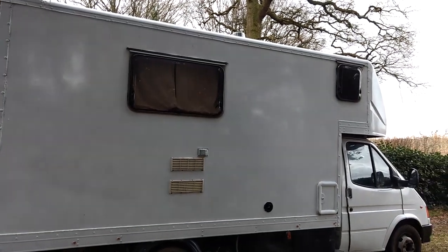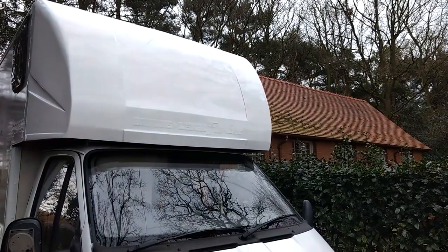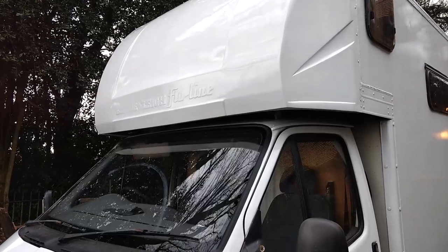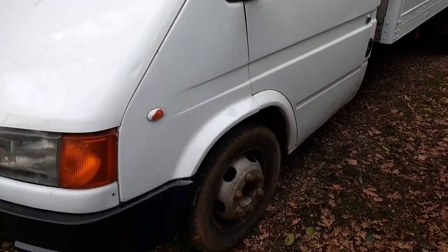So there you have it — the completed paint job. All in all it cost us about 20 pounds, which includes the roller, the tray for the roller, and a two and a half litre tin of gloss paint. We don't think it's come out badly at all, so let us know what you think. Also like and subscribe for more videos.